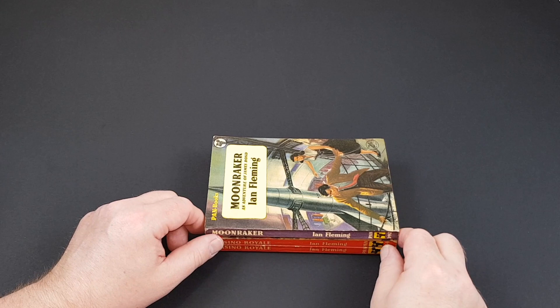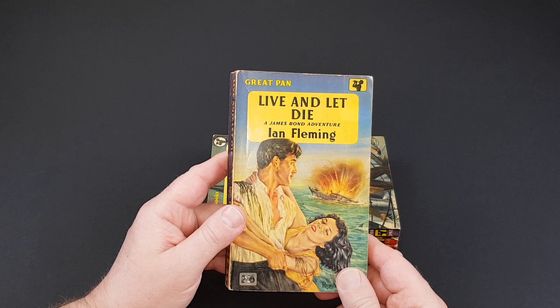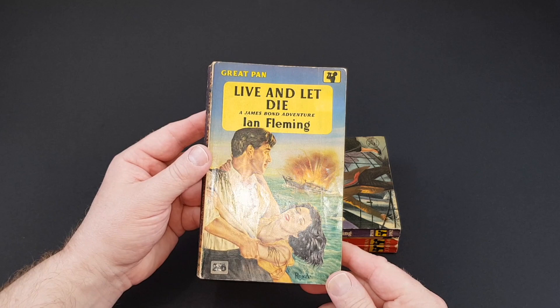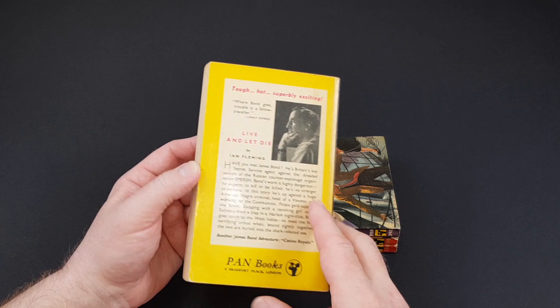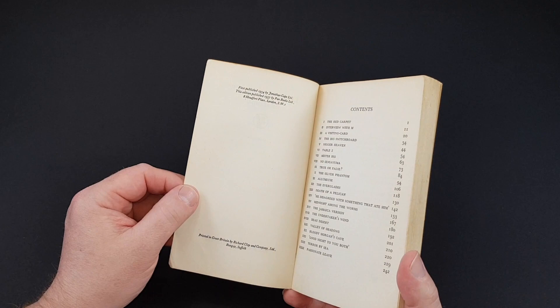These first editions look absolutely fantastic when you get a set of them together, although that's by no means an easy task — it certainly took me several years of looking around. Live and Let Die was a much thicker book and you'll notice this is GP, standing for Great Pan, simply because the price has gone from two shillings to two and six. It is a bigger book for your money. Pan Fleming himself is now pictured on the back cover and although this is before the movies came out, Dr. No has not come out yet, these books were already popular and starting to become a bit of a sensation. This is 1957.